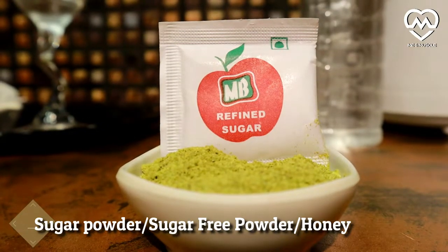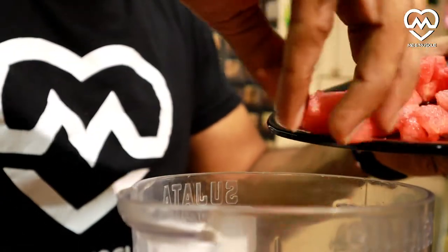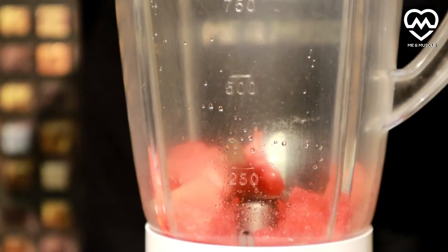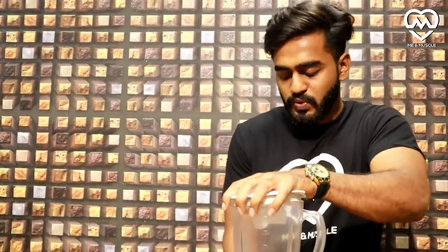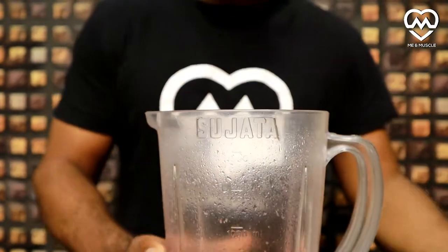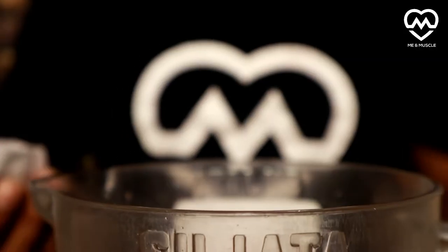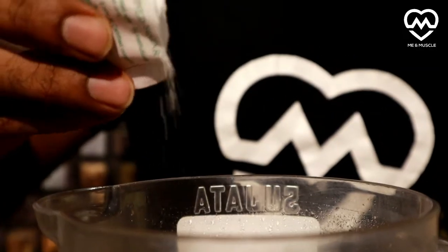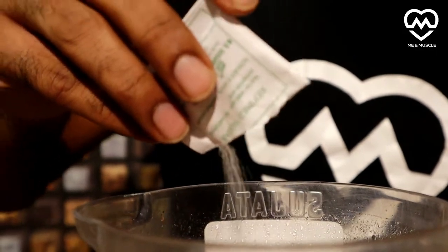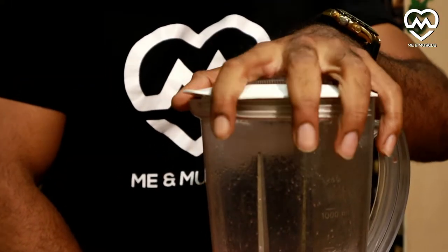This is our first ingredient — watermelon. You may use frozen watermelon if you like. Now we will mix it well, add some water as required, and add sweetener according to your taste — sugar powder, sugar-free powder, or honey, whatever you like. Now blend it well.